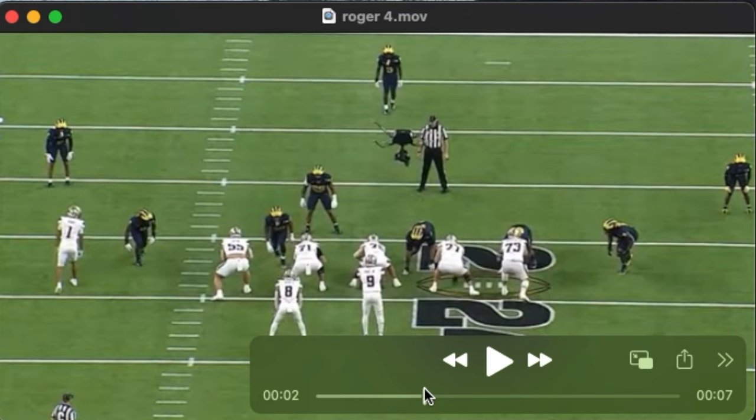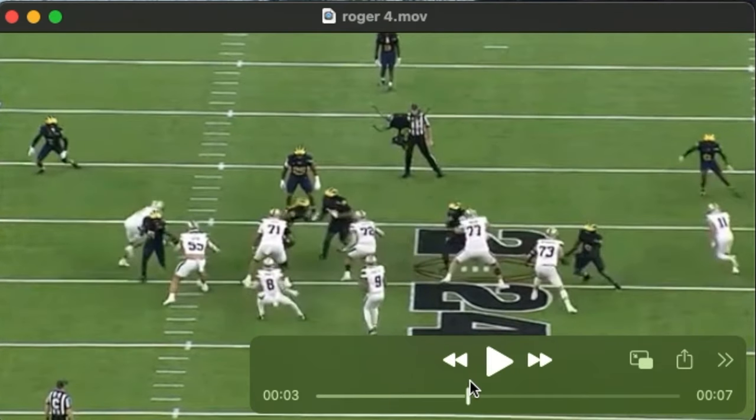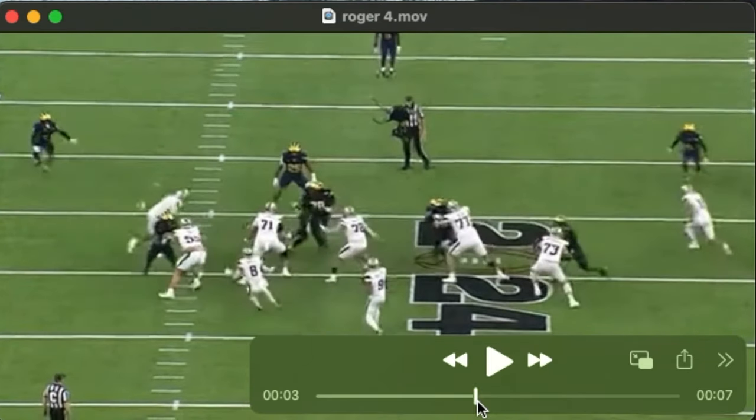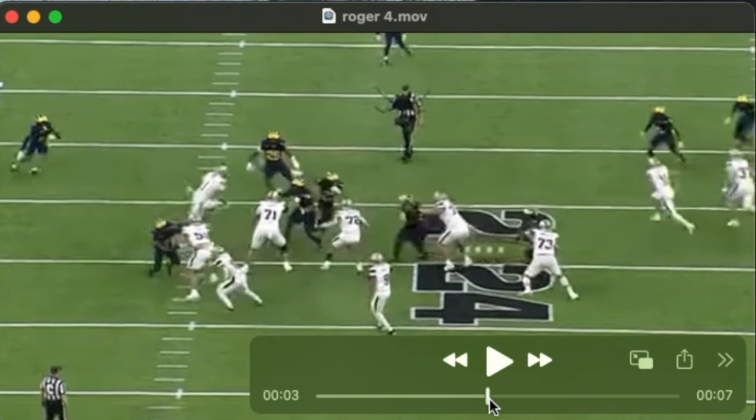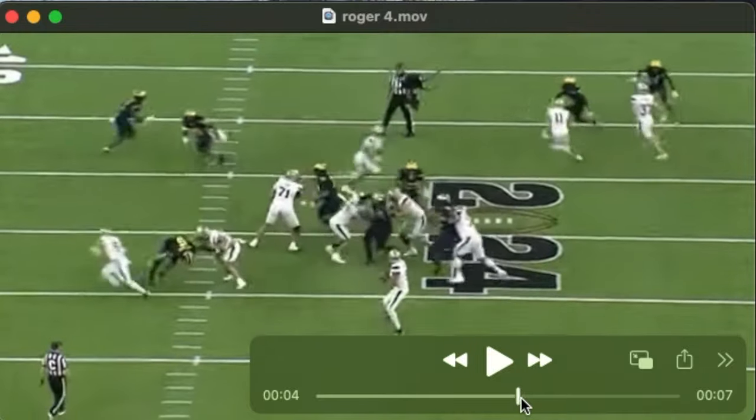We'll see him having to adjust and slightly recover inside. He plays this under control, shoots that inside arm, grabs cloth, leans on him, and washes him down the line.